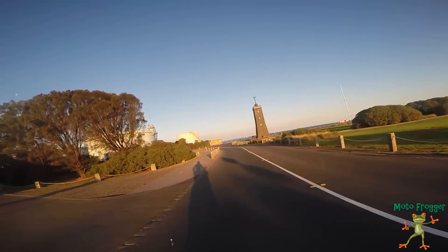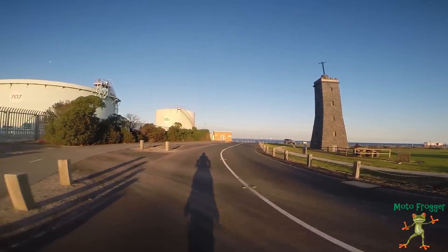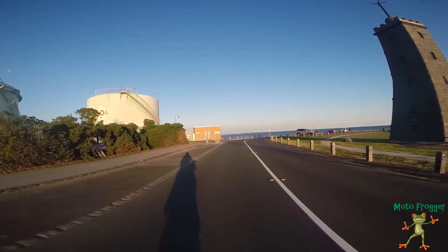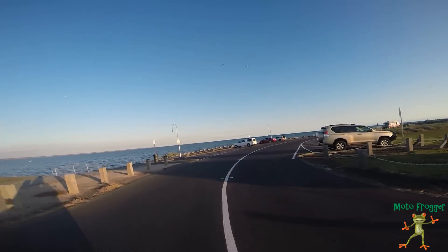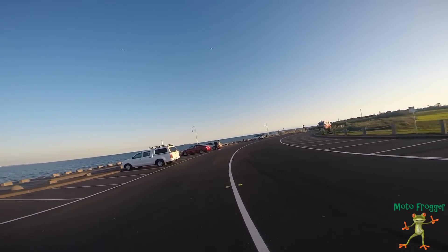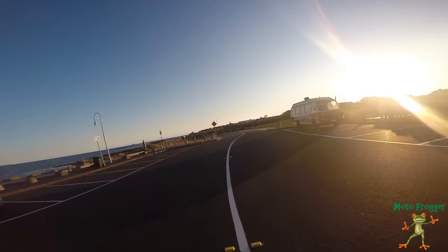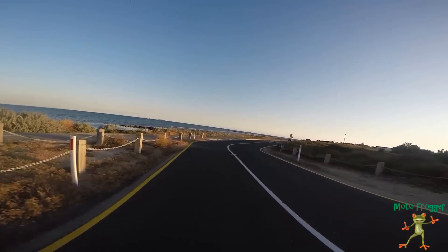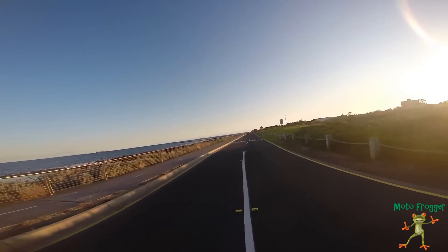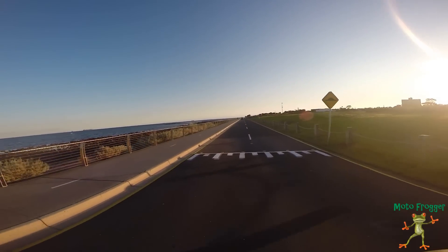That's the reason I bought it. The looks of it — I still think it's the nicest looking sports bike there is. I do like the RSV4, but the Panigale has it for me, for the looks.